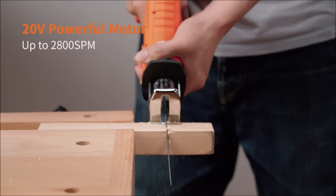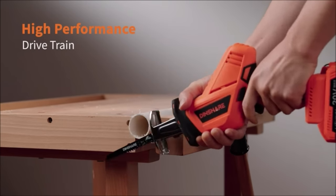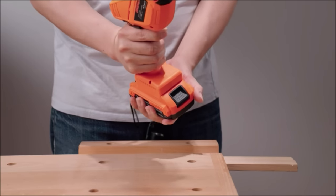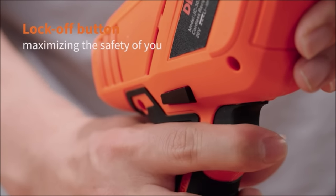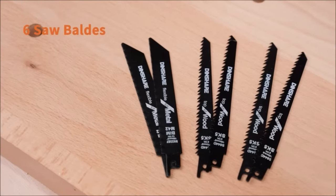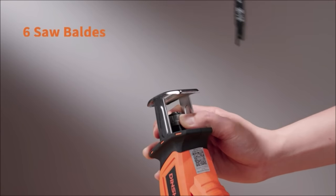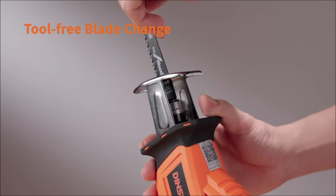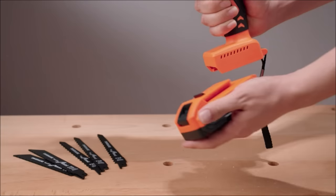This 20V cordless reciprocating saw for wood features a 0.6-inch stroke that removes more material for efficient cutting. The lightweight handsaw for metal has a high-speed motor providing superior efficiency and control, helping you cut branches or metal more easily. With its battery-powered cordless design and pruning blade, you can get rid of annoying cords and space limitations with no more worrying about insufficient power.